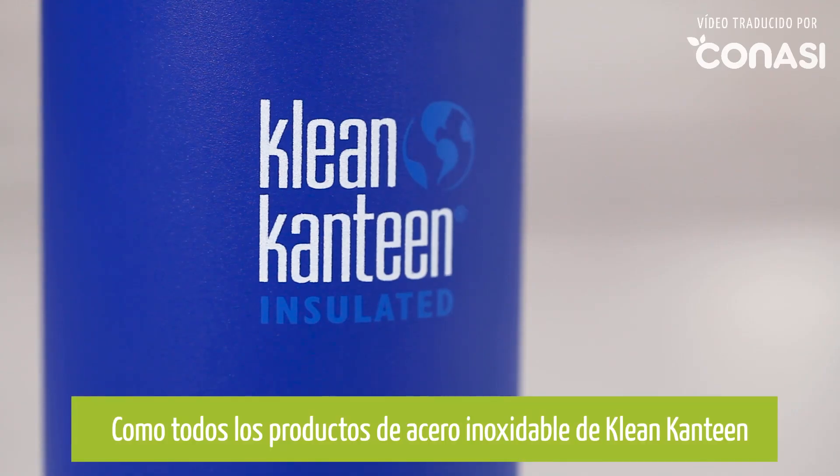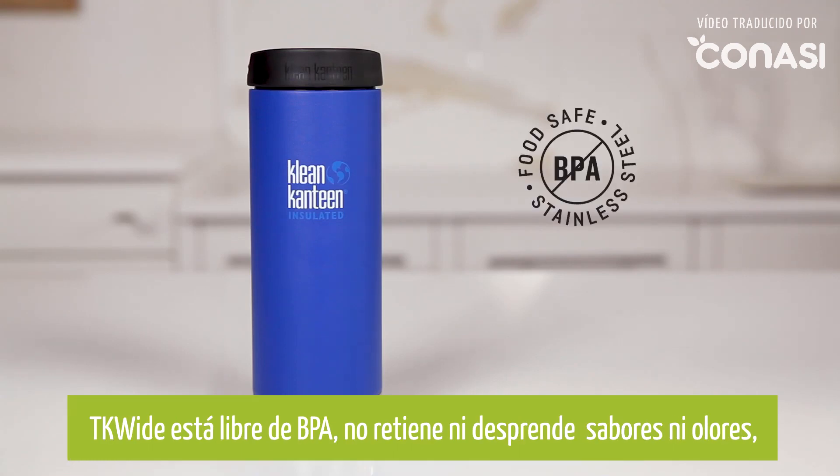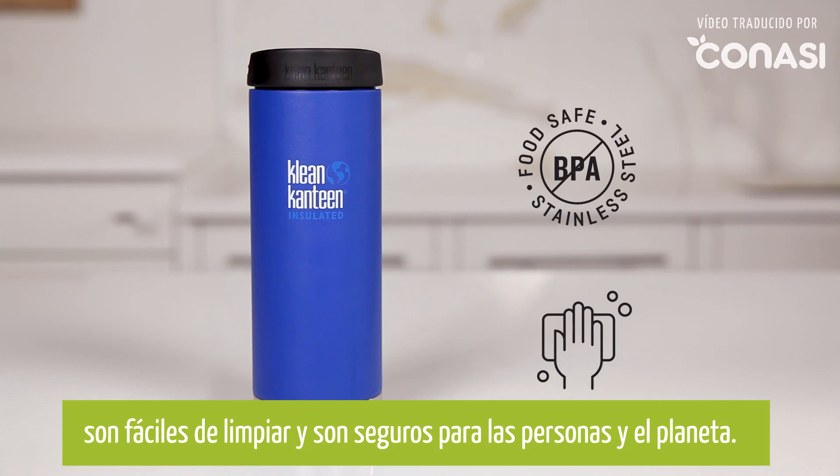Like all of Clean's stainless steel products, TK Wides are BPA free, won't retain or impart flavors, are easy to clean, and are safe for people and the planet.